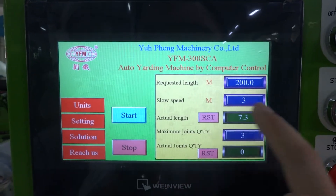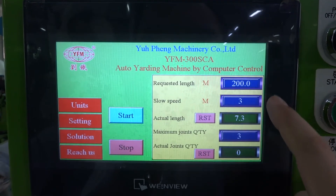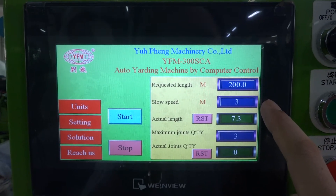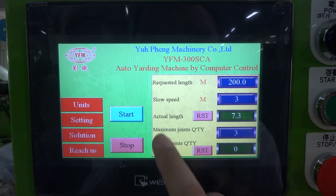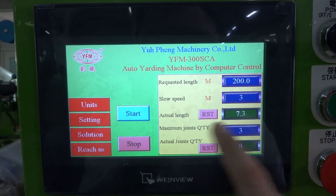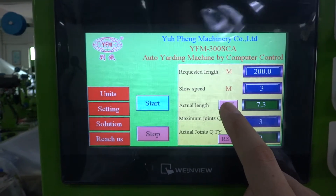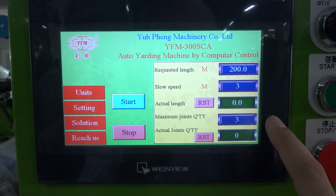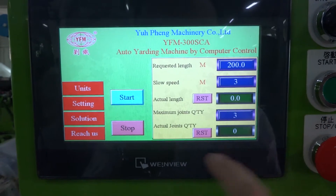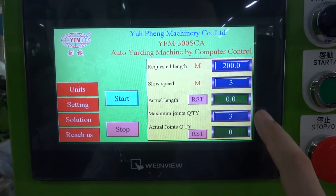The slow speed setting means once it reaches 200 meters, 3 meters before, the motor speed will slow down. This is the actual length — you need to make a reset before you start production. The maximum joint quantity for 200 meters is how many joints you will accept.